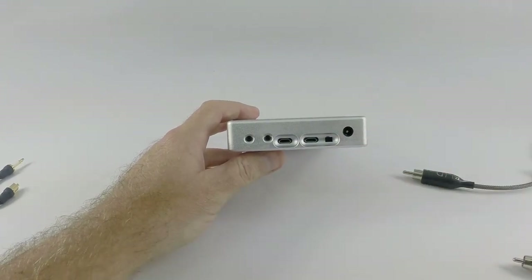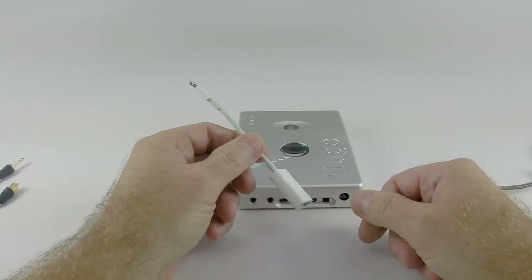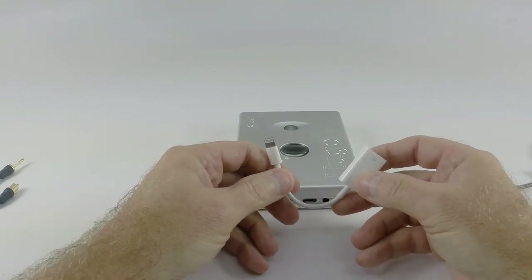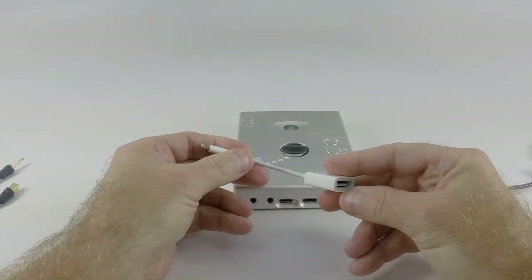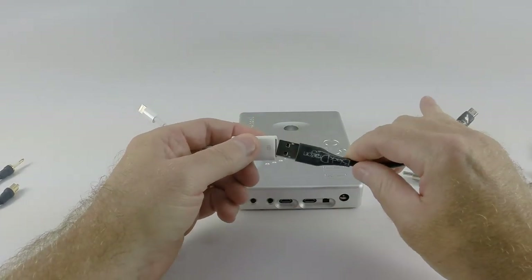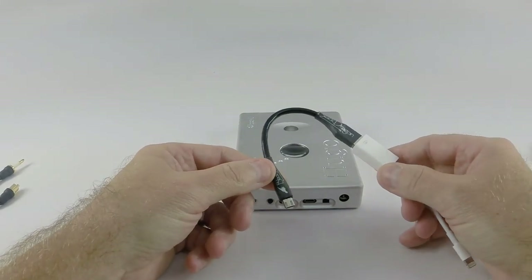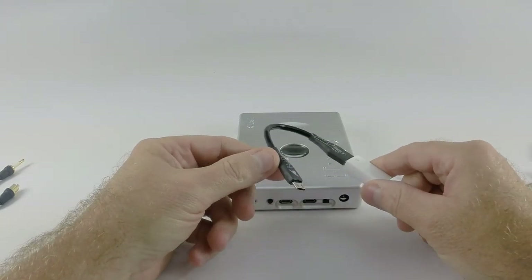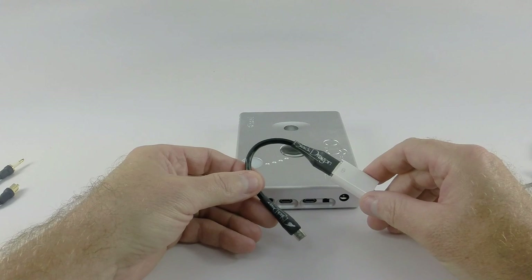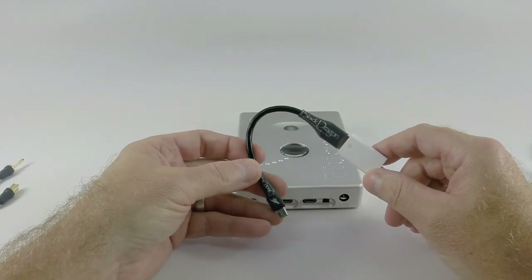It must be noted that with Apple products, there is no Apple authenticity chip in the Hugo, so you will need to use a camera connection kit. This one from Apple has the lightning connector you'd connect to your iPhone, iPod Touch, or iPad. The other side is a USB female A, which we can use with our USB cables. This is our brand new Black Dragon USB cable — you're getting a sneak peek at it. We haven't put it on the website yet, but this new Black Dragon USB cable is actually going to replace the Blue Dragon, and we've also revised the Silver Dragon with some subtle improvements including improved shielding techniques.